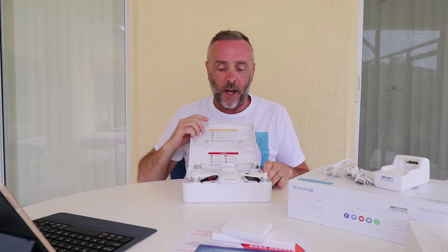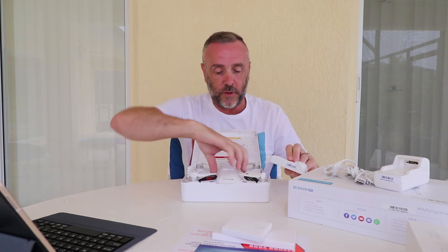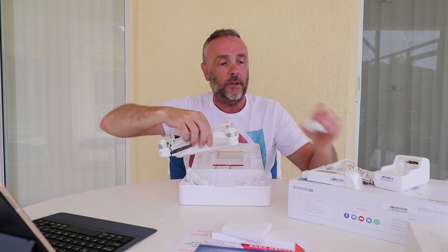Now for the big reveal — let's see what's inside here. Really nice. So inside we've got two batteries: one here and one already in the drone.